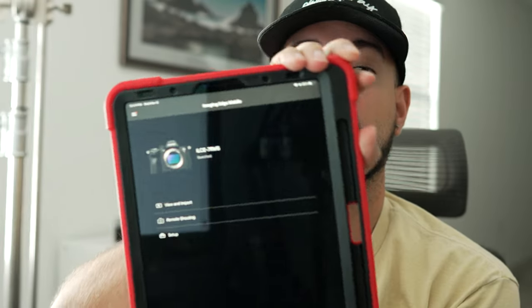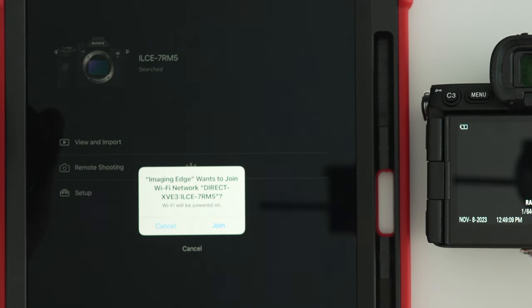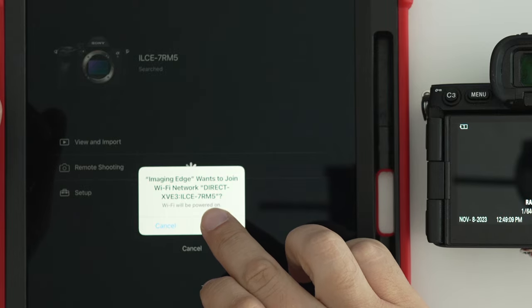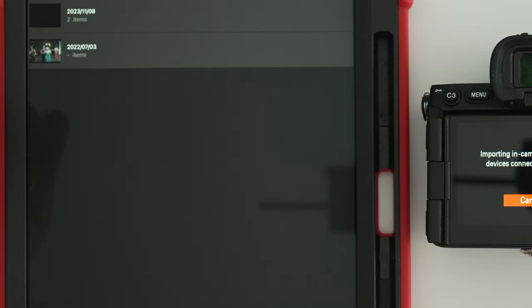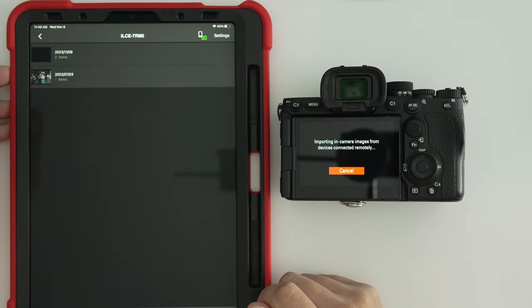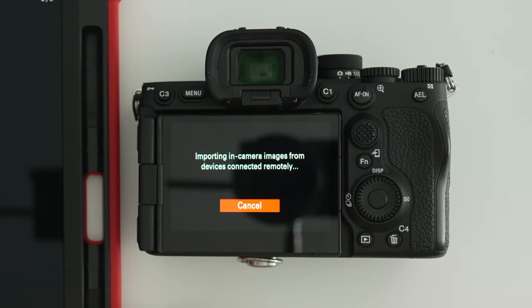I have my Sony A7R Mark V here in hand, and as you can see on the screen it's already set up. You've established the Bluetooth connection, everything is synced. Grab your camera and take a few test shots. Once you take those test shots, hit 'View and Import.' It's going to make that connection — it's going to say 'Connecting via Bluetooth, connected via WiFi.' Then you're going to have a pop-up that says 'Imaging Edge wants to join your WiFi network.' Click Join. It's going to check the camera status and then be ready to go. Another screen will populate with your recent photos, and you'll see the pictures you just took. In the back of your camera screen you're going to see the words 'Importing in-camera images from devices connected remotely.'